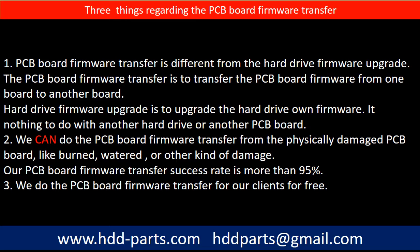Regarding the hard drive PCB board firmware transfer, we have three things to mention. First, PCB board firmware transfer is different from a hard drive firmware upgrade. The PCB board firmware transfer moves firmware from one board to another board, while a hard drive firmware upgrade upgrades the hard drive's own firmware — it has nothing to do with another hard drive or PCB board. Second, we can do the PCB board firmware transfer even from a physically damaged PCB board, such as burned or water-damaged. Our PCB board firmware transfer success rate is more than 95%. Third, we do the PCB board firmware transfer for our clients for free.